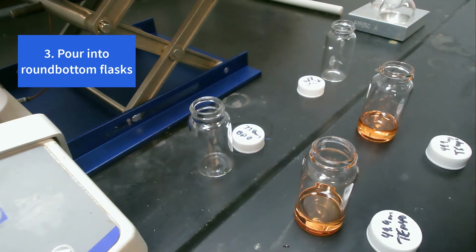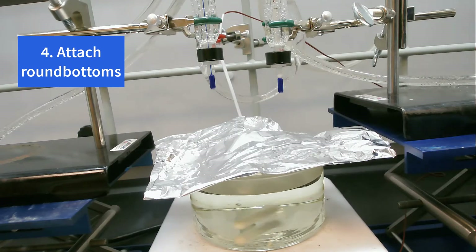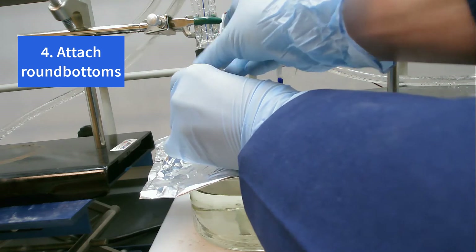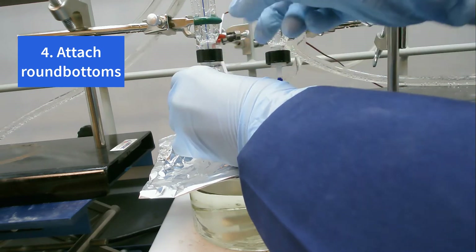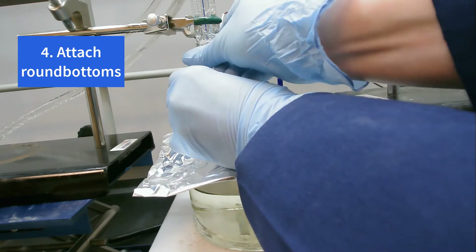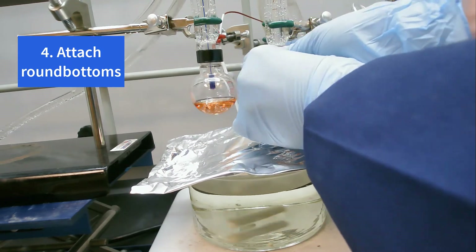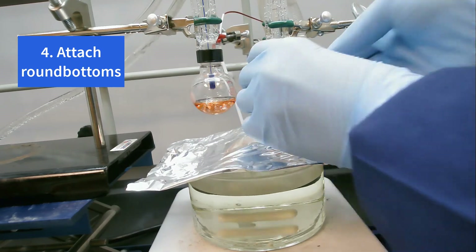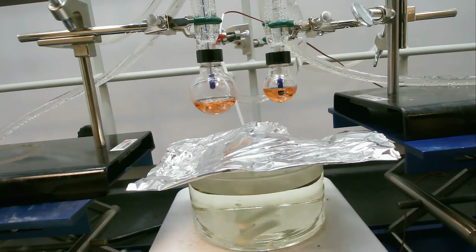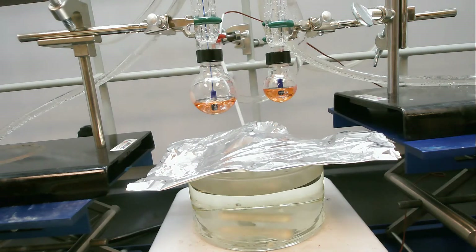Great, and we'll add them to our round-bottom flasks. We put some aluminum foil over the oil bath just so that nothing will fall into the super hot oil while we're getting things set up. We'll lower our thermometers down until they're inside but not touching the bottom.